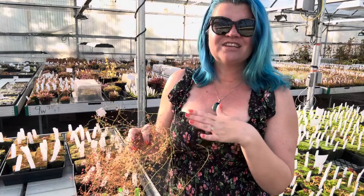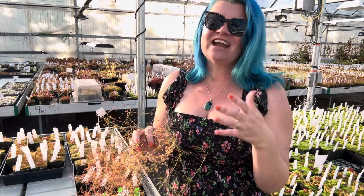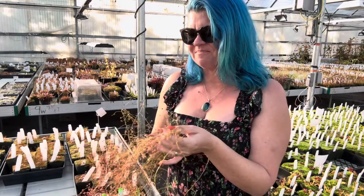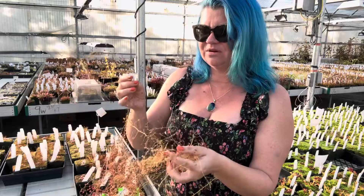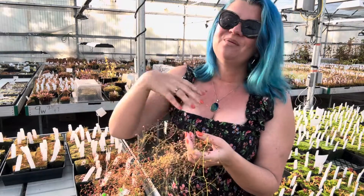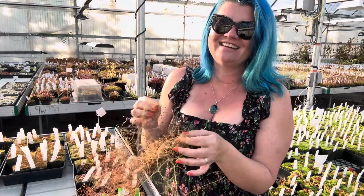Until then, they just lay dormant in the soil as little tubers, and they can actually be quite difficult to spot in the soil, as someone who has looked for them many times. We put them in water in September — so the pot sits in water, in full sun — and then we just wait to watch the magic of all these plants starting to grow.